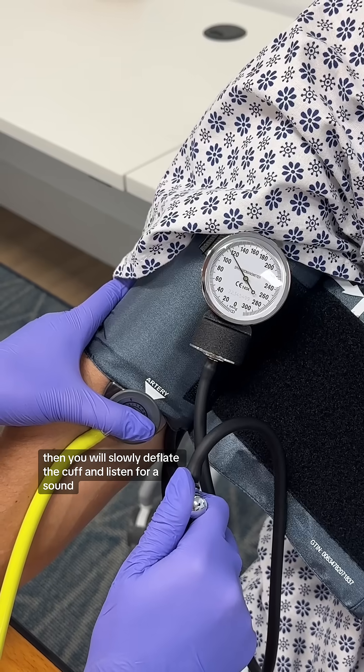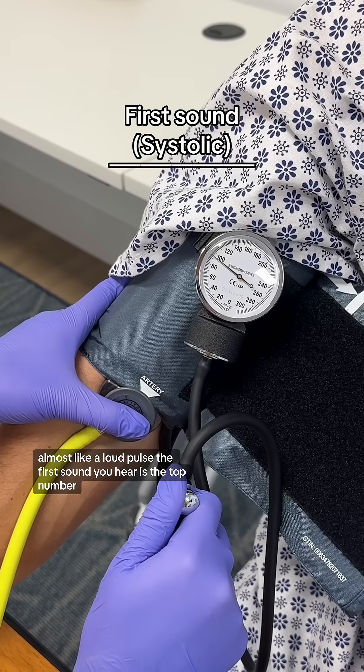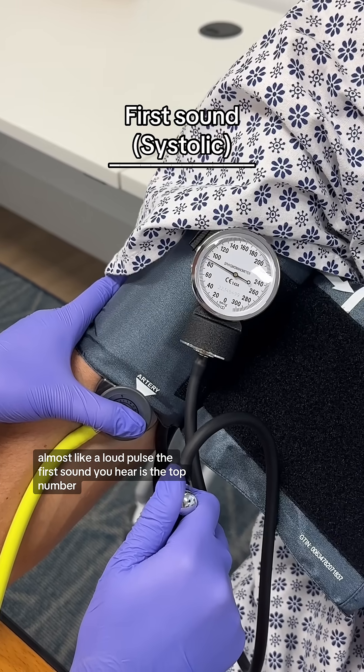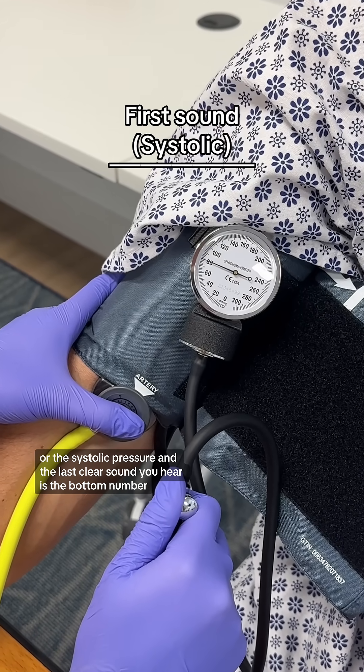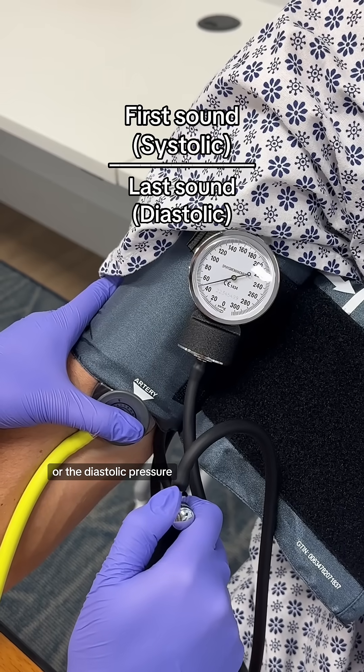Then you will slowly deflate the cuff and listen for a sound almost like a loud pulse. The first sound you hear is the top number, or the systolic pressure. The last clear sound you hear is the bottom number, or the diastolic pressure.